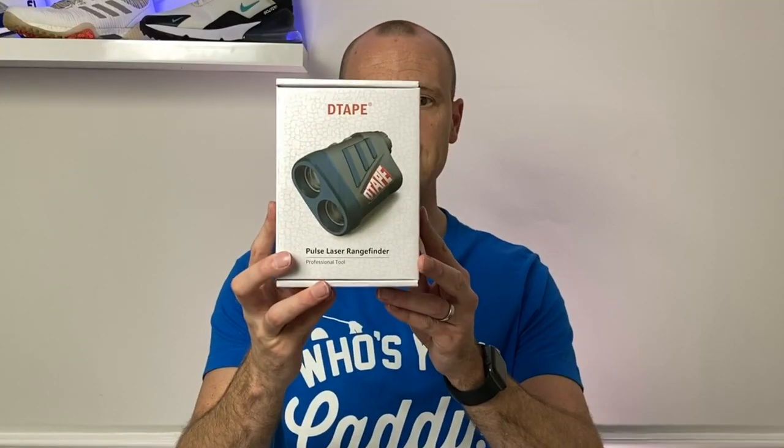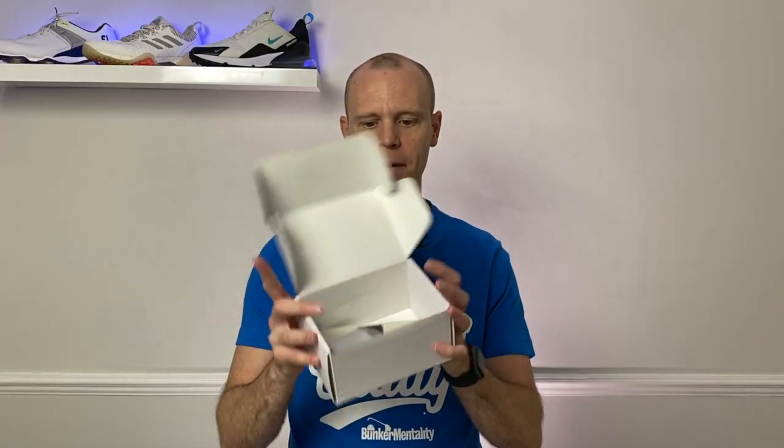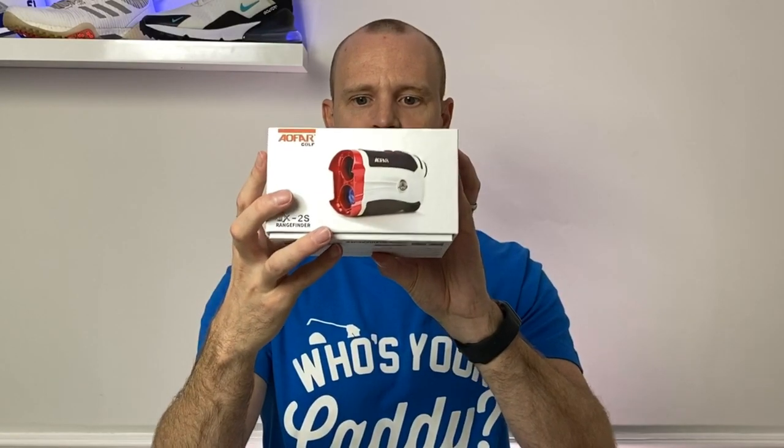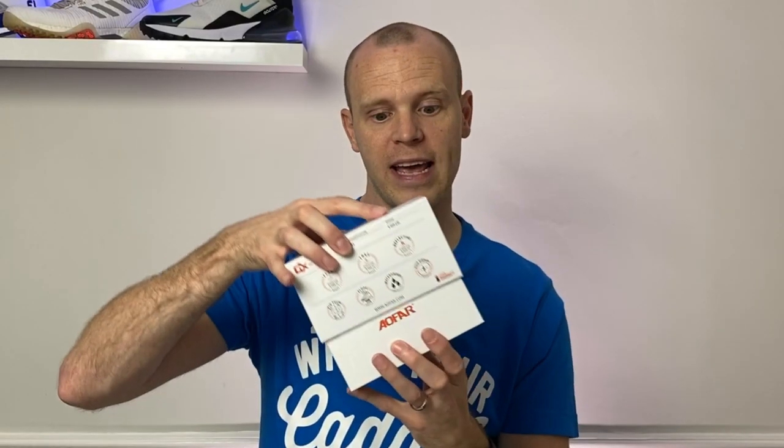Moving on, the Vorstick looks a little bit better and more professional, nice and easy to open, but again nothing amazing on the inside. Then lastly the Aifer — I think this is the most professional looking of the three boxes. It looks nice and clean and tidy, with a logo on top, information on the side, and a picture of the unit itself. Definitely the Aifer has got the best packaging.